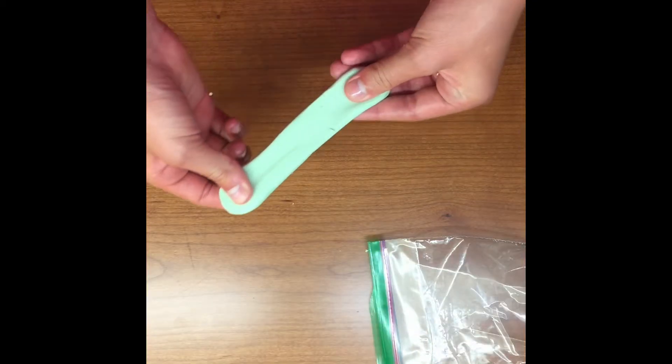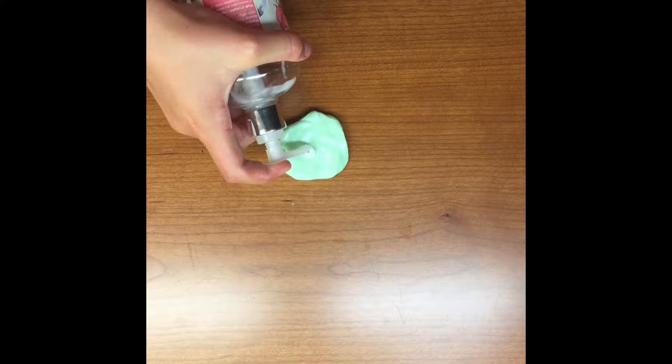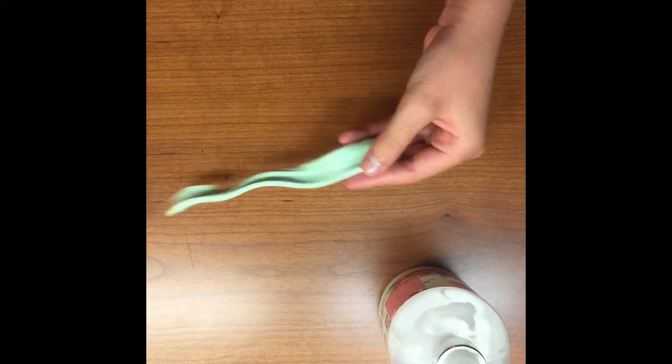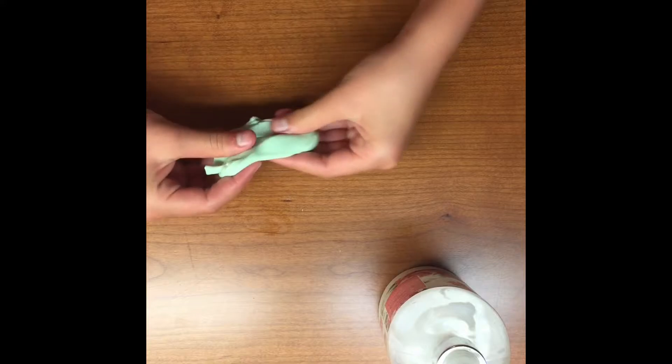So this was a slime that I made and now it's just really breaking — it's not stretchy. So you can add cream to it and I'm telling you it makes a lot of difference. Now you can see how stretchy it is. It still breaks, it's not the perfect slime.